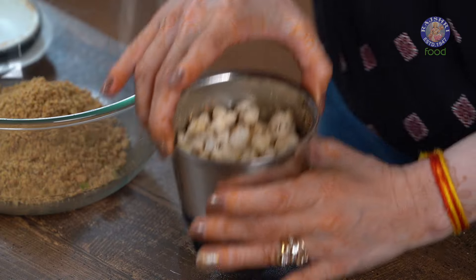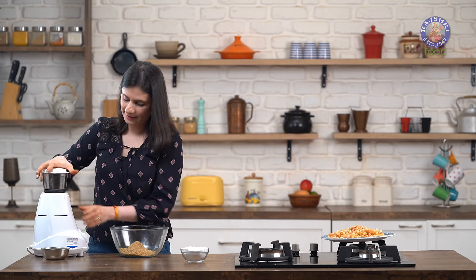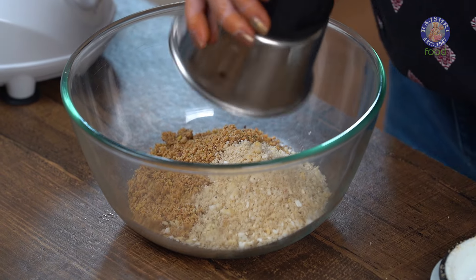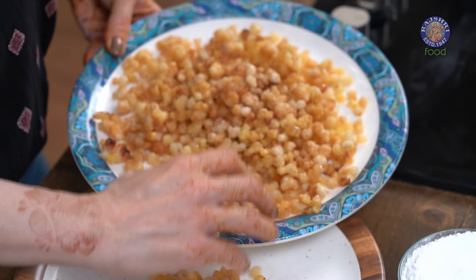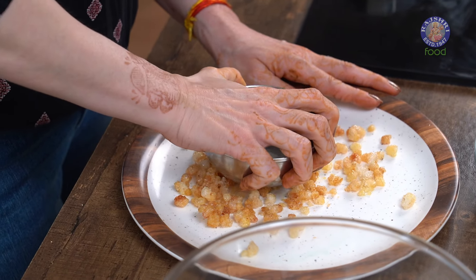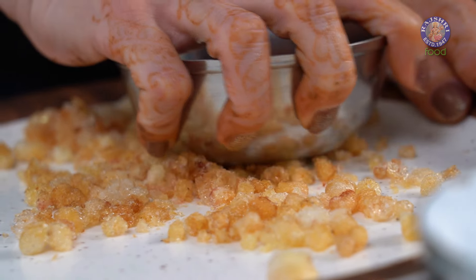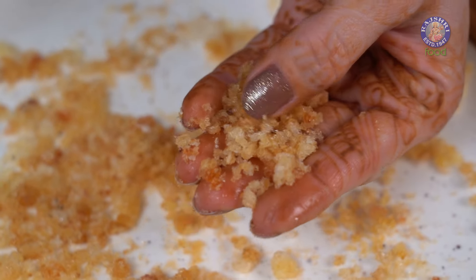While the flour mixture is cooling down, I'm going to quickly grind the Makhanas as well — just pulse it. It can be a coarse powder; you don't need to grind it to a fine powder. Now it's time to pound the Gondh or Edible Gum. Just take a little in a plate, take a steel bowl and crush it into small pieces. Do not use the grinder for this step because the Gondh will grind into very small pieces or a powder and become extremely sticky. Pound it until you get small little pieces.